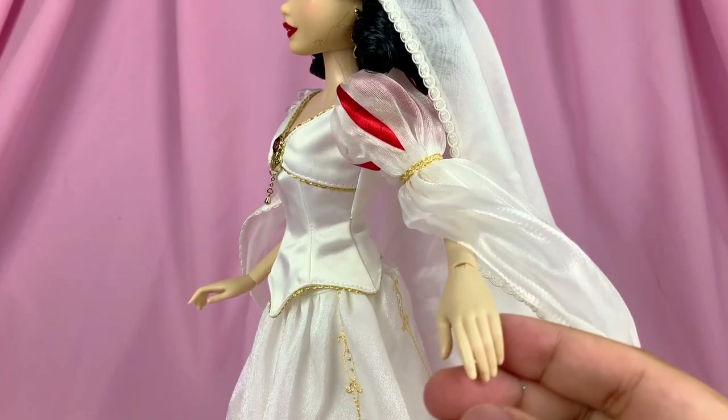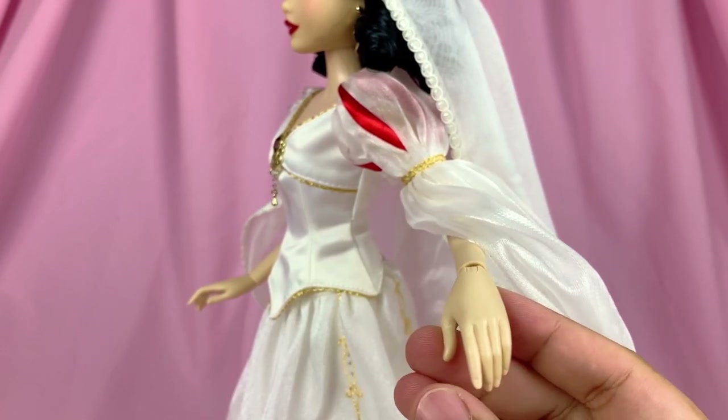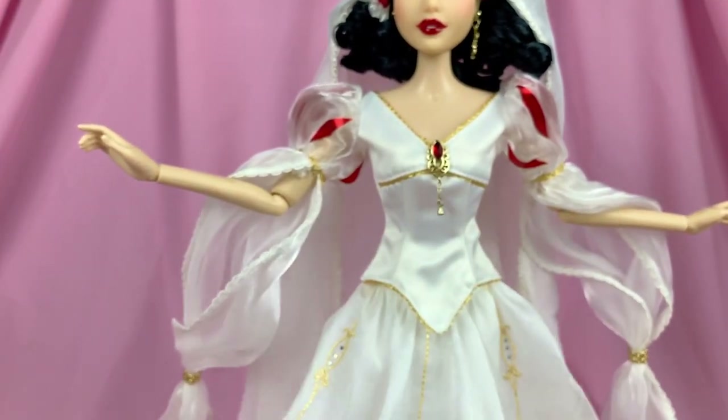It's also interesting that Disney usually gives wedding dolls painted wedding bands, but for her she's wearing no ring at all. As of right now, she is still a single woman — maybe she is still waiting for her prince to come down the aisle.